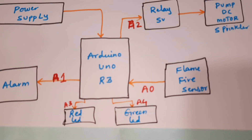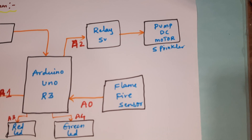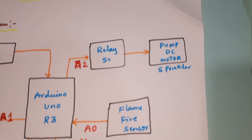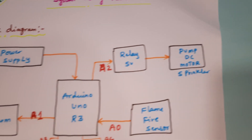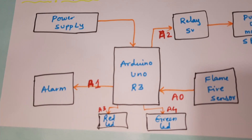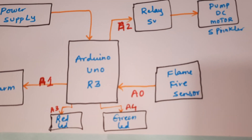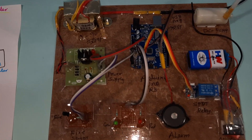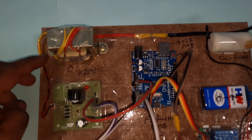One alarm indicator, a red LED and green LED, and a flame sensor — fire flame sensor — connected to A0. One 5 volts relay coil, a small DC pump. The alarm is connected to A1, red LED to A3, green LED to A4. For the hardware part, we are using a 230V input step-down transformer with 9 volts AC output.